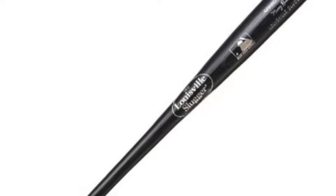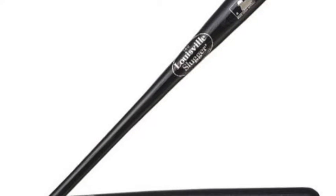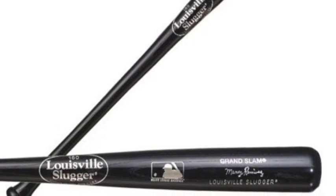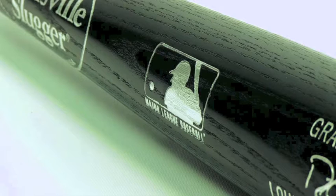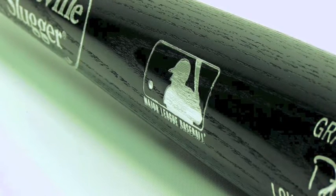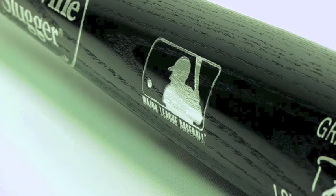If you want to be launching Grand Slams, then there is no more perfect fit than the Louisville Slugger Grand Slam adult wood bat. The Louisville Slugger Grand Slam is ideal for any high school or college player and all the way up to the major leagues. The Grand Slam baseball bat is made from a tough northern white ash, giving the bat great durability and is sure to not let you down.